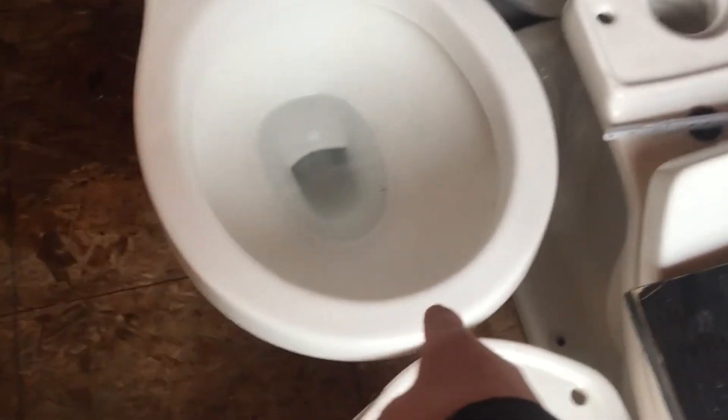Then this one — this is like an off-brand one. I don't know which one this is; if you guys know what it is, just let me know. It has this weird design. I don't know if you can see it, but it's like this weird pattern.